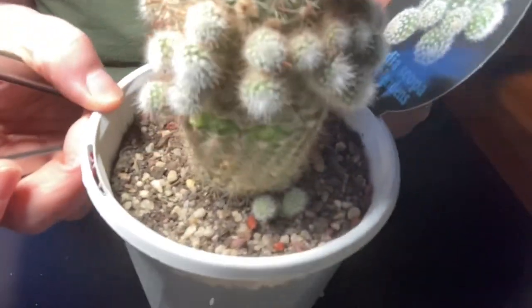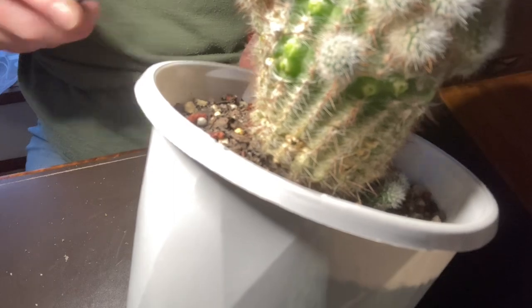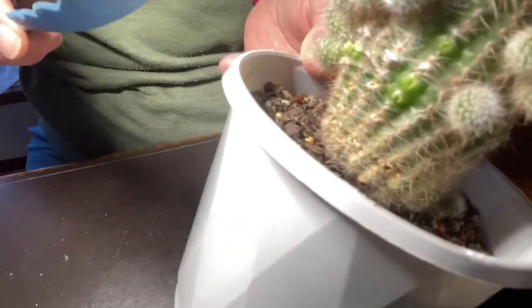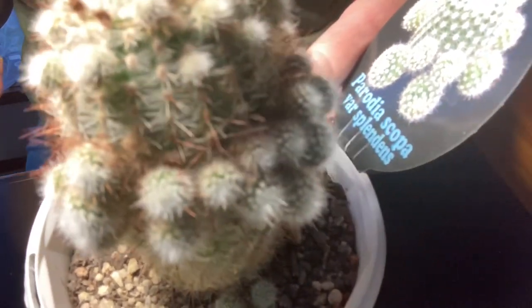The other ones look fairly small so I think we might just leave those on. It doesn't have quite as many babies now. As you can see, there are some little open wounds there, so you would not water this. You can see those little bits where it's actually snapped off — we need to let them callous off and dry out before giving it a drink.